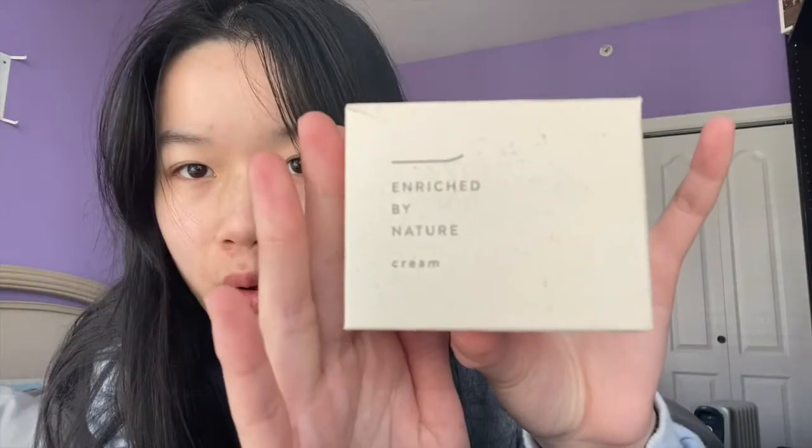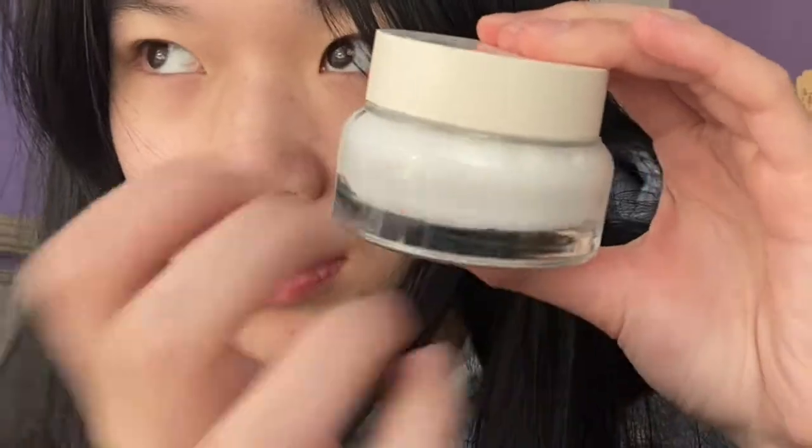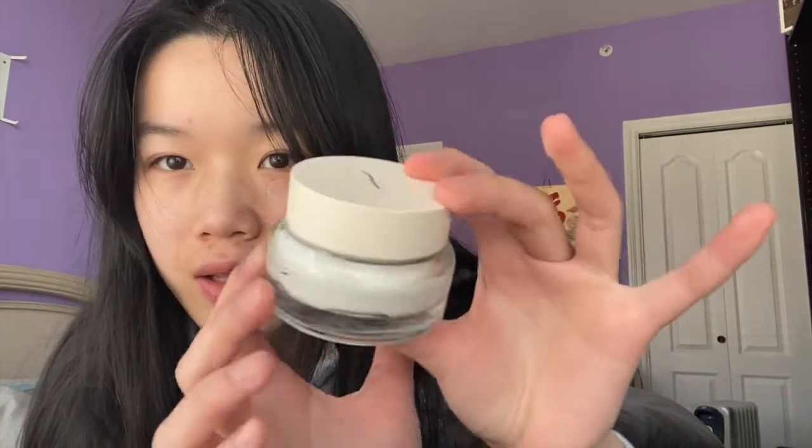The second one is super cool. I love the packaging because it feels so sustainable — it has this papery feeling to it. I love this kind of organic, natural-looking packaging. Everything is in Korean, as you'd expect from YesStyle. This one comes in really thick glass and it also comes with a spoon. Let's open it.